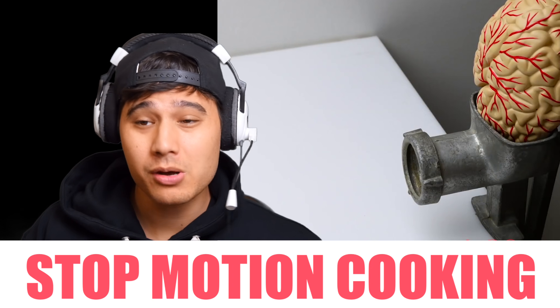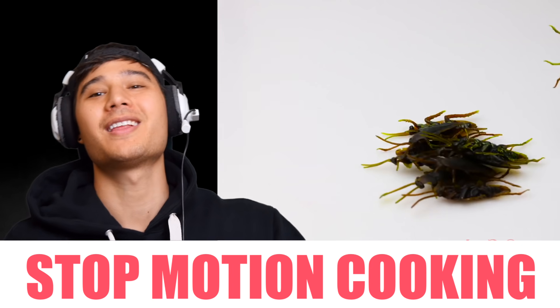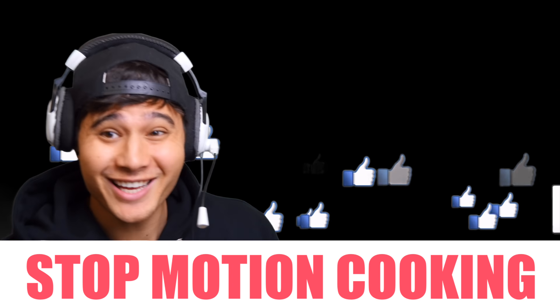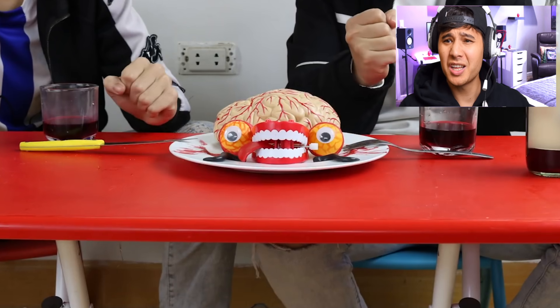We got another stop-motion cooking video everyone, and this one's from Cuckoo — check him out, the link is below. Don't forget to give this video a big thumbs up, and now let's get into it.